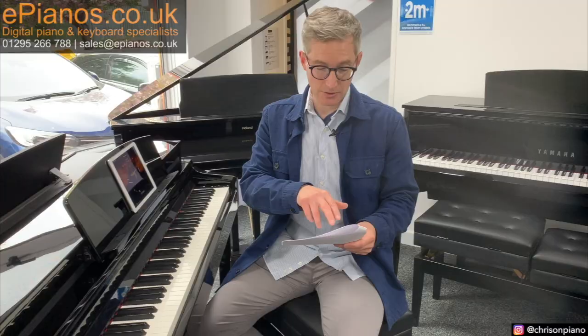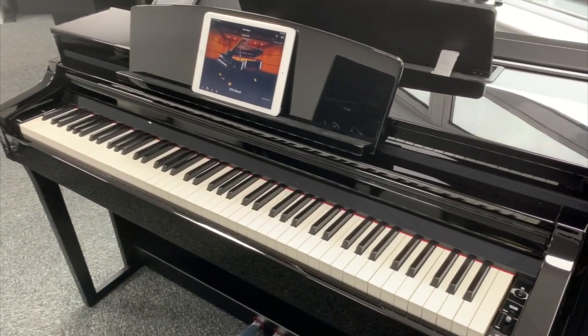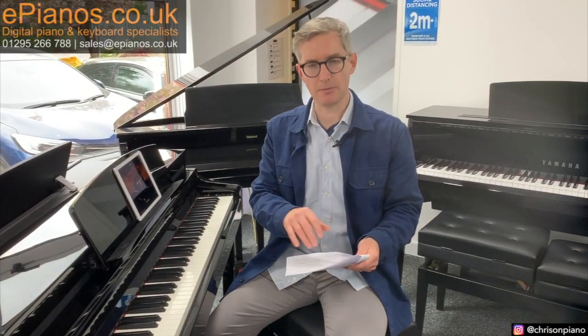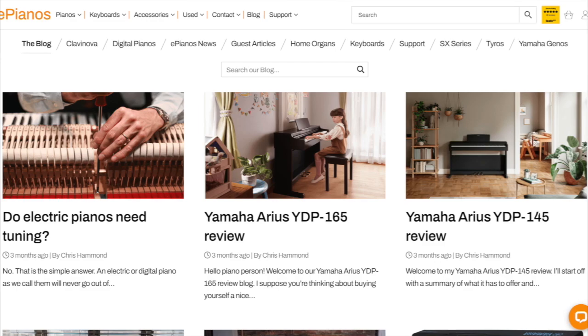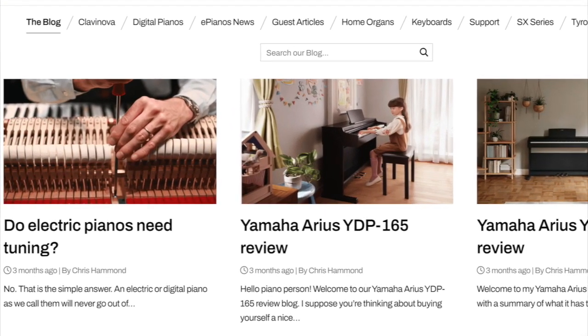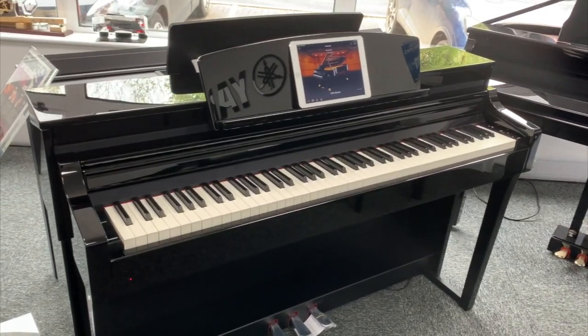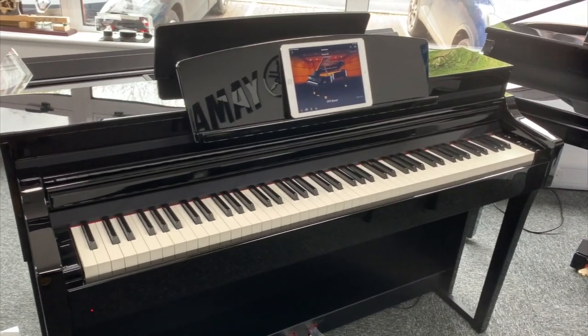Will these pianos go out of tune? No, they won't go out of tune. Digital pianos like these cannot go out of tune because there are no strings inside them. You can read more about this on our blog and see our video on it as well. Not having to tune these pianos is one of the reasons digital pianos are becoming so popular — it's virtually zero maintenance.